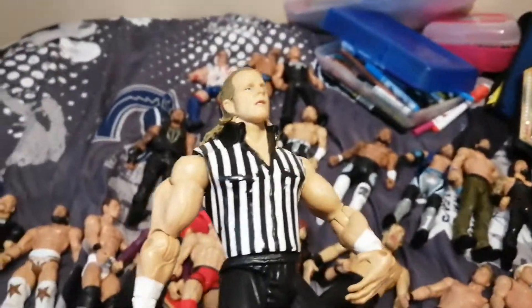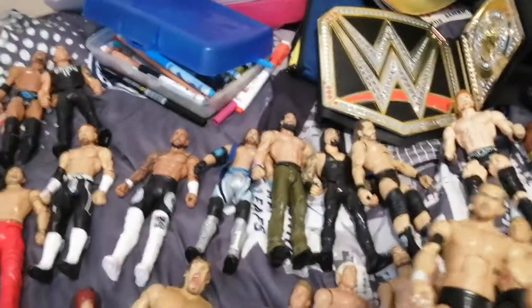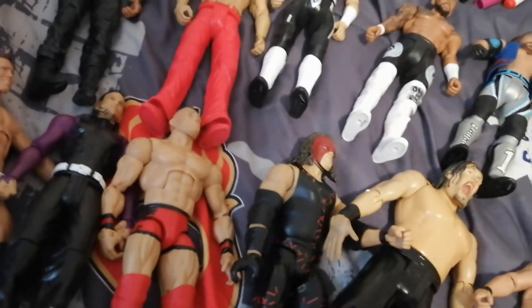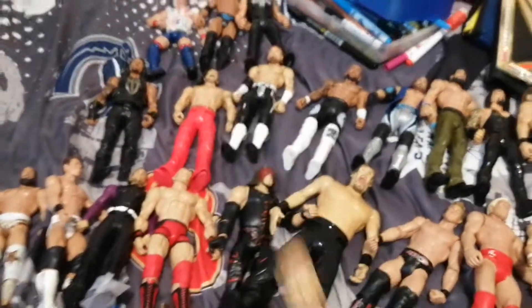We have a Shawn Michaels Referee. We have a Kyle O'Reilly Elite that came with that Adam Cole, and came with Bobby Fish as well. We have Seth Rollins — the disbanded Undisputed Era pack. Sadly, they got disbanded.